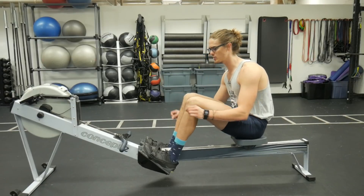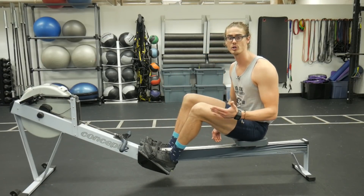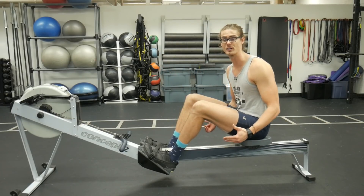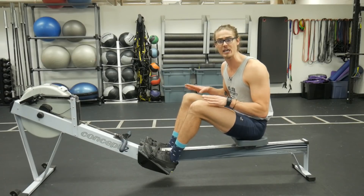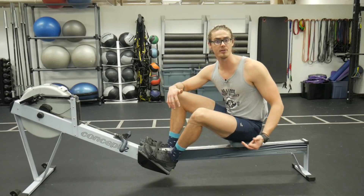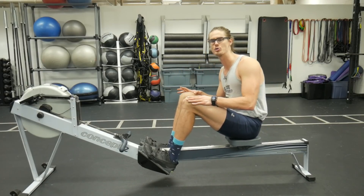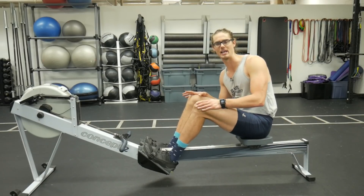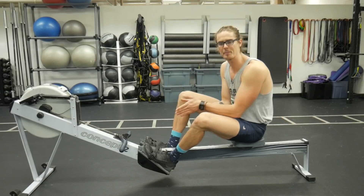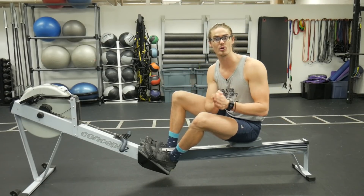Check your foot placement and make sure the strap is going across the ball of your foot or around the widest part of your shoe. Dropping your foot placement one or two notches, you might feel a huge difference in the load in your legs with each rowing stroke. This is going to help you prevent over-compressing and allow you to get maximum load and maximum tension in those quads as you drive your legs for each stroke. So even if your rowing form is top notch, we've got to be aware of our foot placement to get the most optimal rowing stroke.